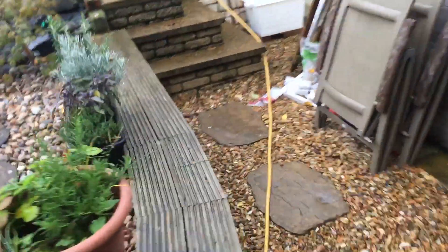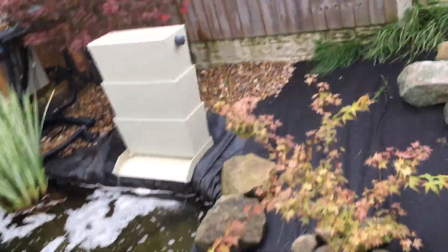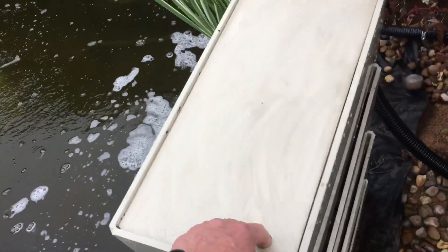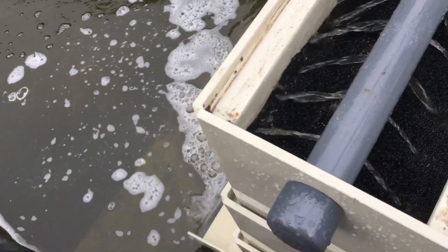I'll show you what I've done over here to help clear it — this is the backwash shower. Originally all three layers were alpha grog right to the top. I took a bit of the alpha grog out and put some matting in the top, just to help catch any of the fines.